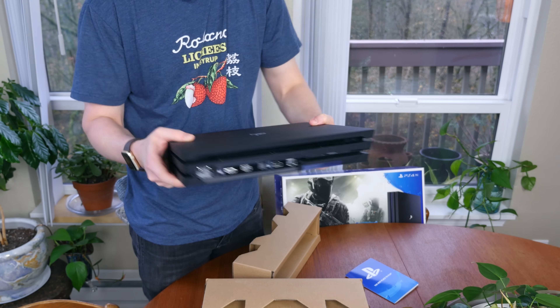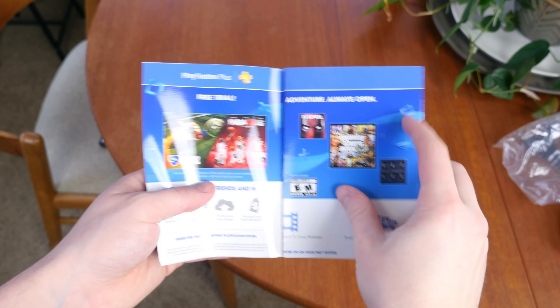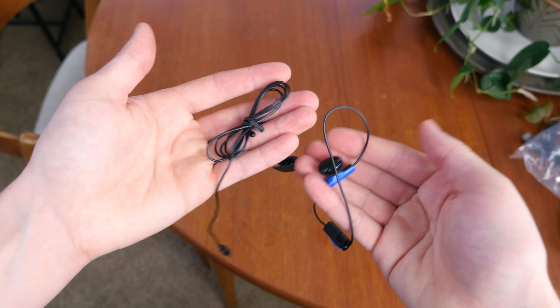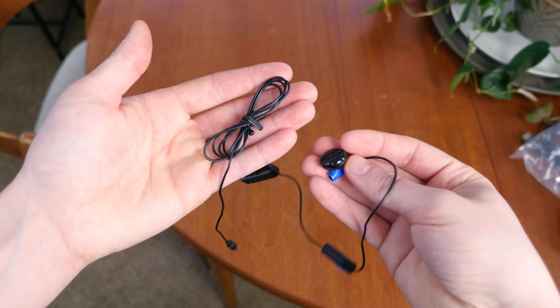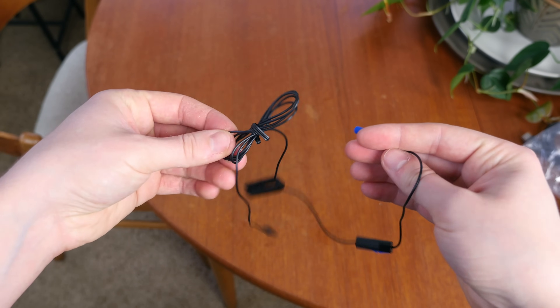The last items include a card detailing some freebies associated with the PlayStation Plus subscription and some inexpensive earphones for chatting with friends. It's good to see freebies included in the box, but chances are you'll probably want to opt for some higher quality buds.